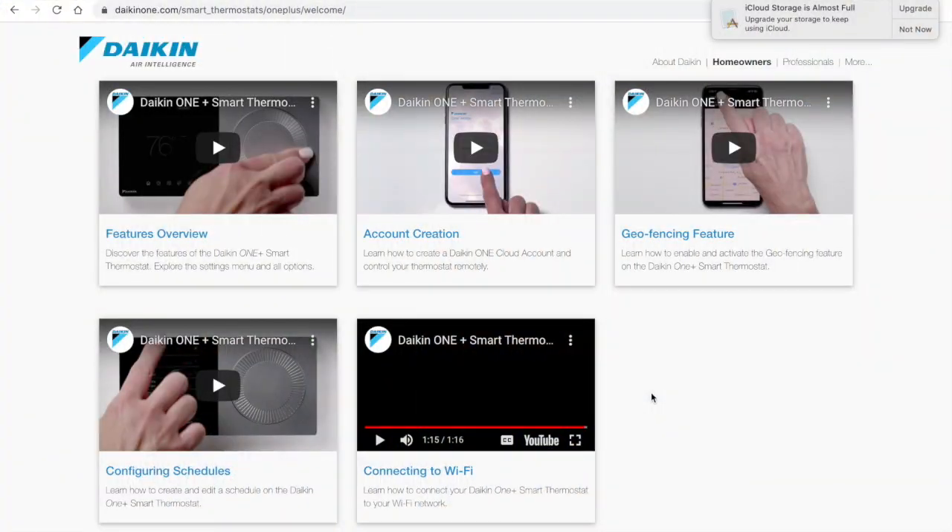You might have more than one thermostat, and you'll be able to name each one. You can see I have 'Living Room' listed there. Once you click it, it says 'Thermostats' — you may have multiple in your home or a second home — and they'll all be listed right there. It's nice, clean, and simple.